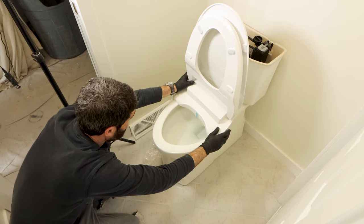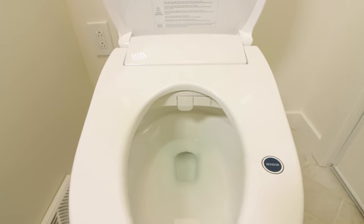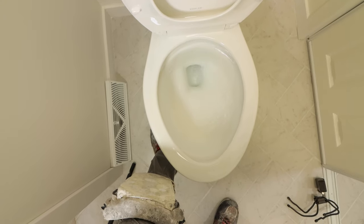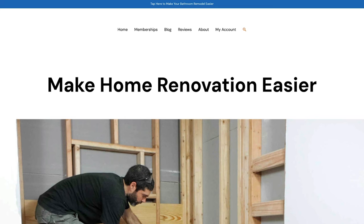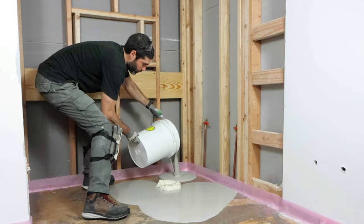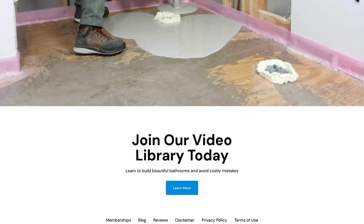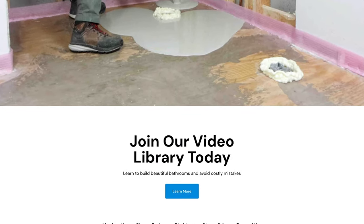I think you'll love the Soft Spa heated bidet toilet seat. The warm water is terrific for getting clean and you'll save money by using less toilet paper. If you're doing a bathroom remodel and need help, join our video library at homerepairtutor.com today. Thanks for watching this video and I'll see you in the next one.